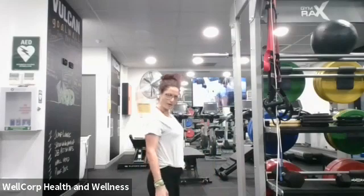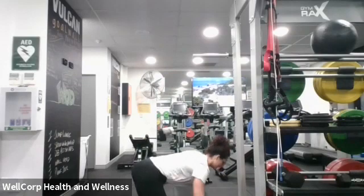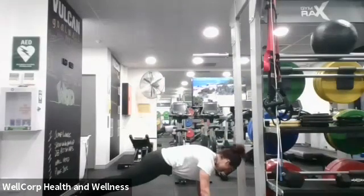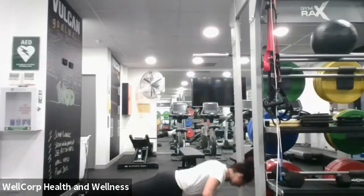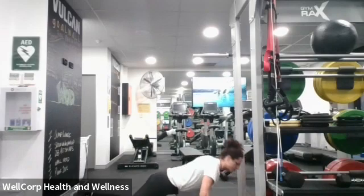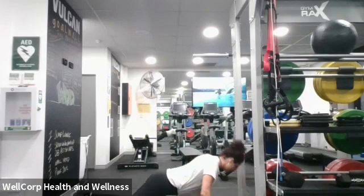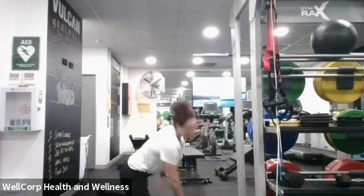Ten push-ups, whichever way — if that's on your knees, if that's on your feet, good on you. From here, all the way down and up. Ten push-ups, go for it — one, two... the detox has got me a little bit weaker than normal... six, seven, eight, nine and ten.